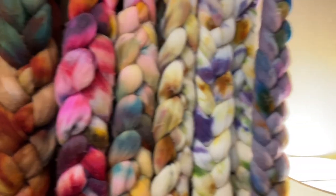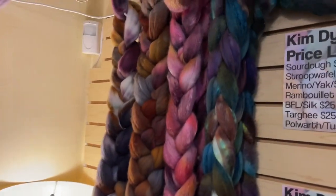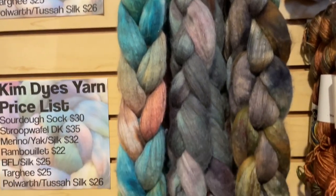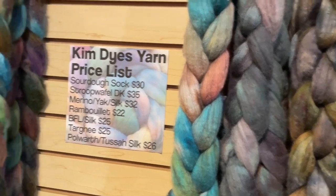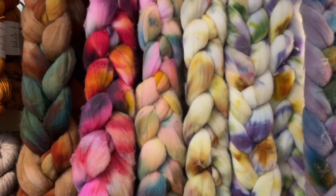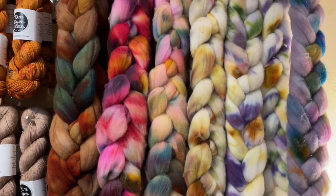All the blends that Kim has brought today are lovely to spin. The colors are absolutely incredible. If you are a newer spinner, you want to go with something with a longer staple length, so look for something like the BFL — probably a little bit easier to spin than the Rambouillet. But I can tell you from experience that all of Kim's fibers, whatever she dyes, are just delightful to spin.